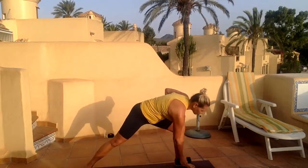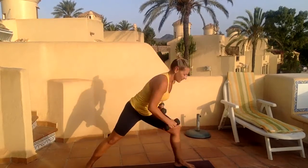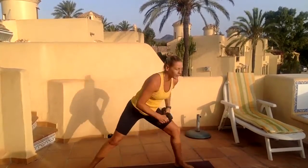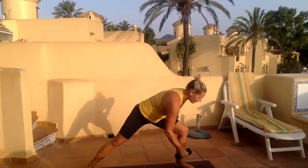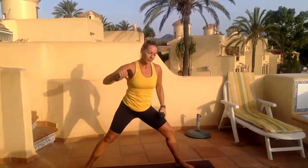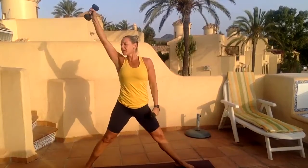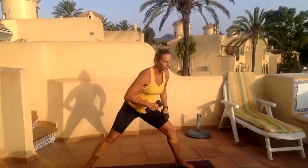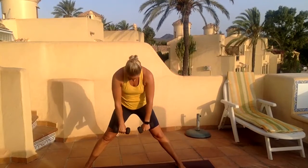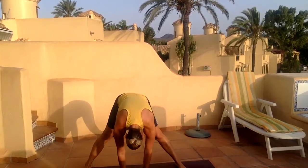Let's go down and reach. Two, three — squeeze that belly. Get low, reach high. Last one. And back to center, turn the feet parallel, roll down with those weights, let the weights hit the ground.